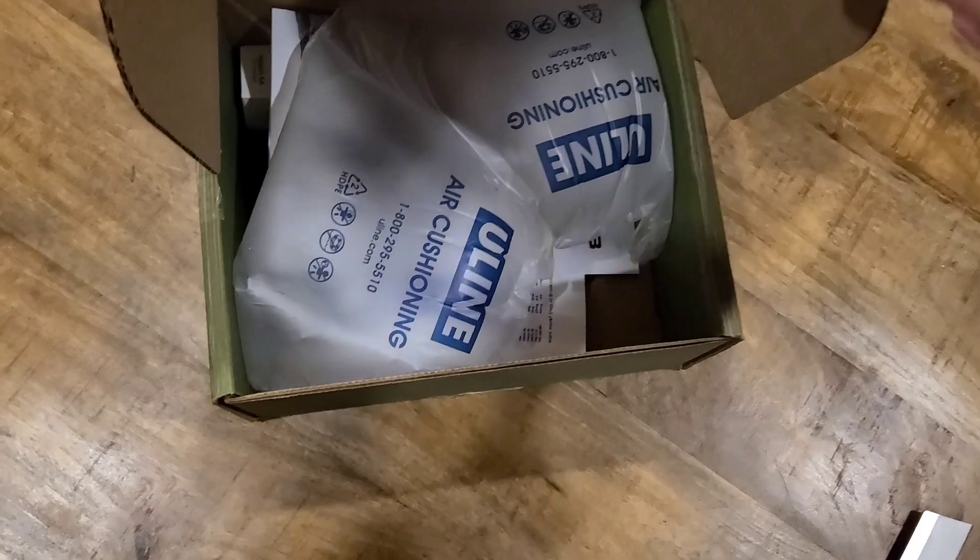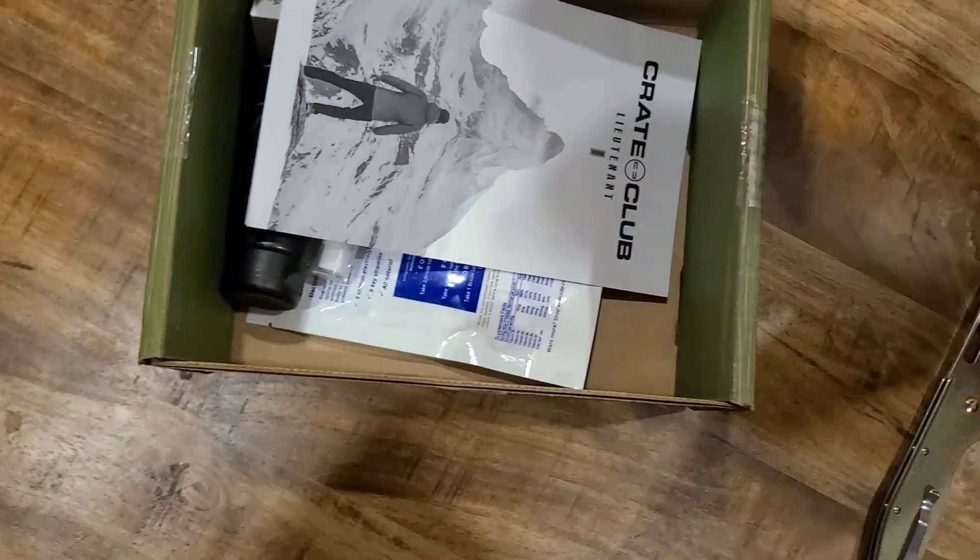A whole lot of packing for this size box. Let's see.